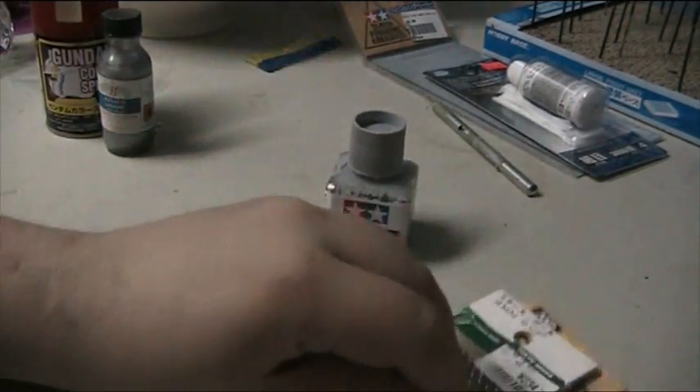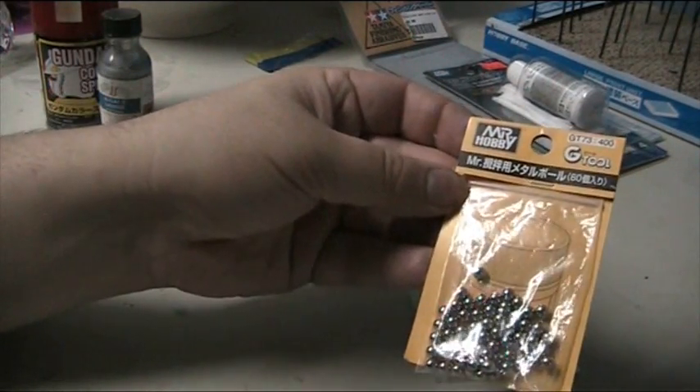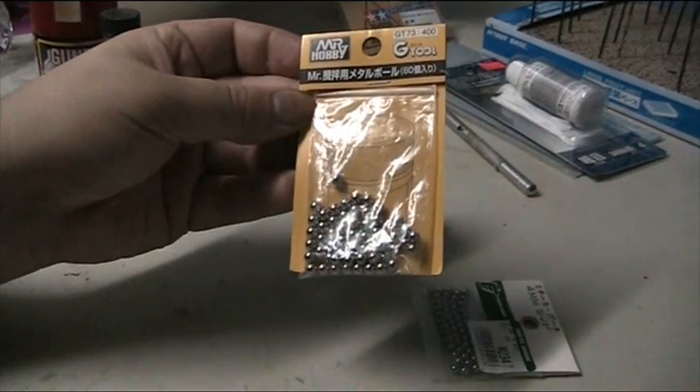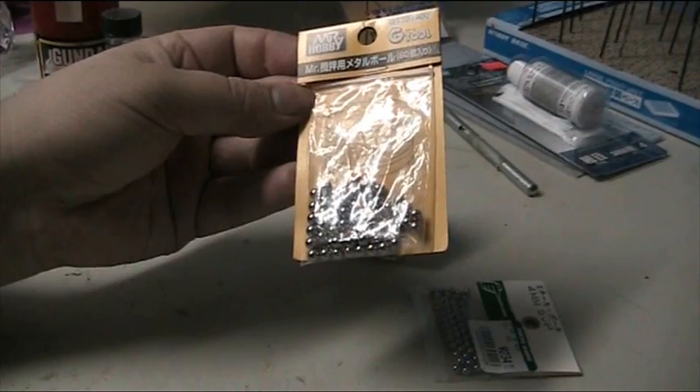Regular paints do not have this. During my last trip to Japan, Mr. Hobby has released this G-Tool, which is a pack of 50 ball bearings for 400 yen.